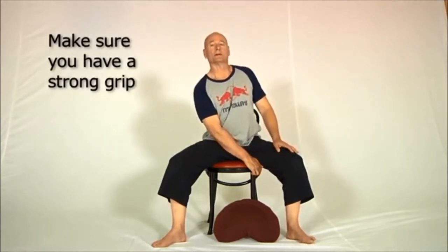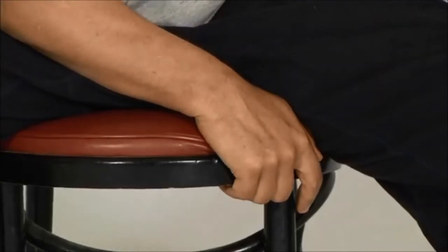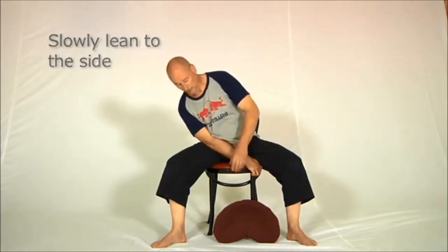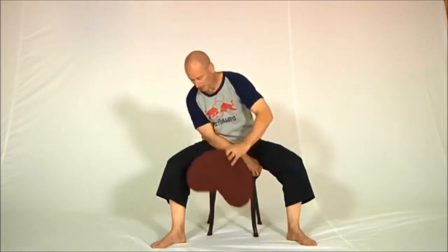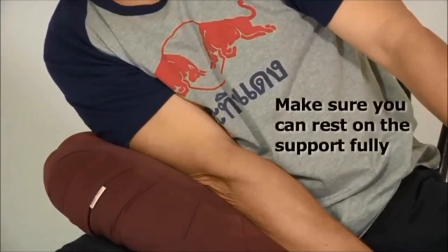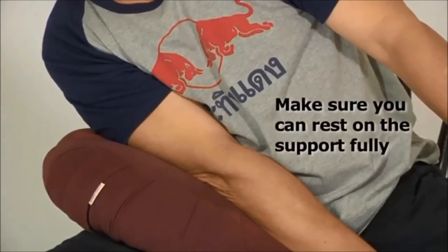Take a breath in, sit up straight, and on a breath out let yourself go down to the side slowly like this. Now if you find that that's too much of a stretch, grab the pillow and put the pillow in between your arm and the leg like this. This way you can let everything go to the side and rest on the pillow, and that will be so much more comfortable.